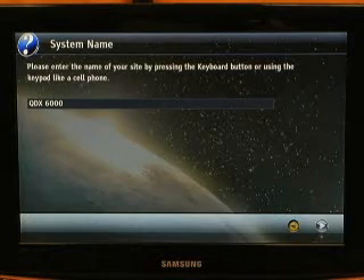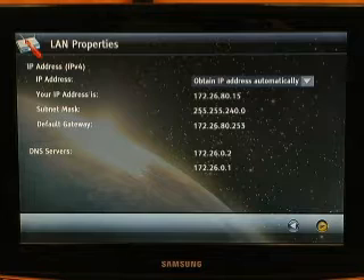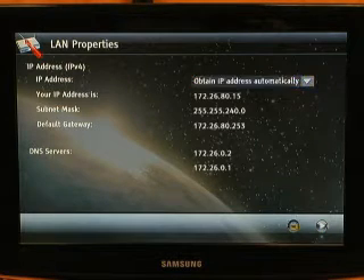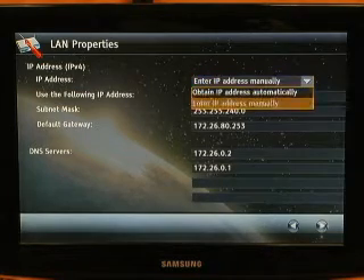You can enter your system name by simply entering it very much like you would text on a cell phone. Once you have your system name in place, you'll want to move on to the next screen. On the LAN properties page, you'll need to enter your IP address information. By default, the system will try to obtain an IP address automatically. However, using the simple drop-down box, you can also enter an IP address manually.